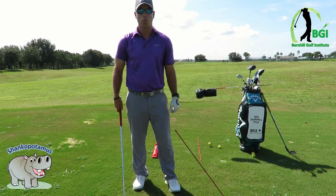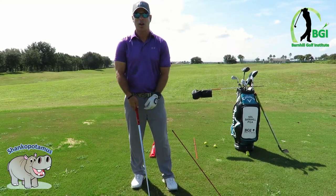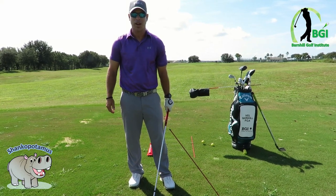It's scary — once you hit one, you don't know if you're ever going to hit it solid again. It gets in your mind. So let's talk about some sure-fire ways to work on it on the range so you can eliminate those full swing shanks.